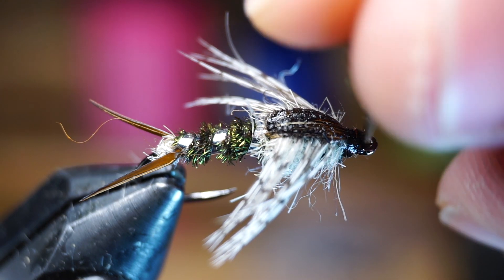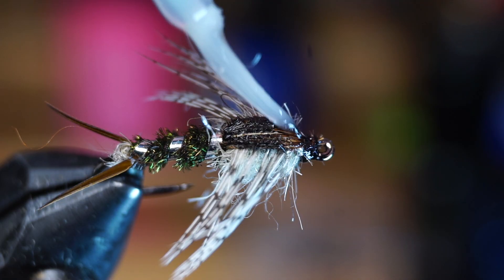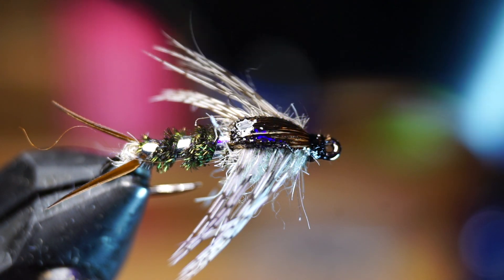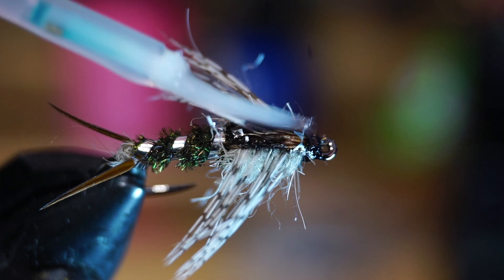I like using UV resin to cement the fly because it gives a nice glossy finish. If you're using the same, once you cure it, you can add a little more on the wing case if it doesn't look as shiny as you want. I decided to add a third coat here to really shine up the wing case.